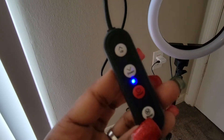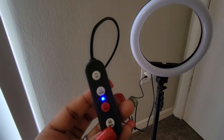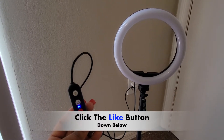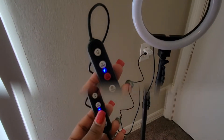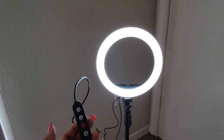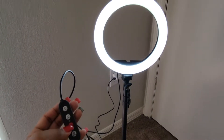As you can see right here, my camera just focused. I'm gonna be pressing this little red button — this is the on and off button right here. Bright! Okay so as you can see the ring light is on.